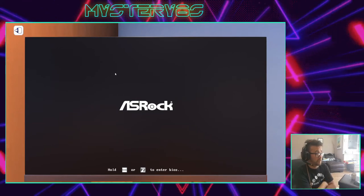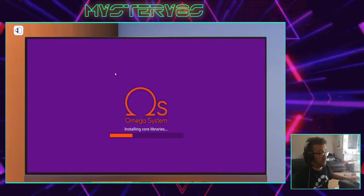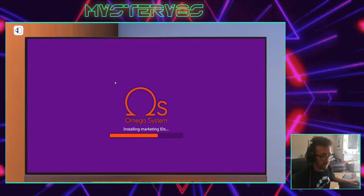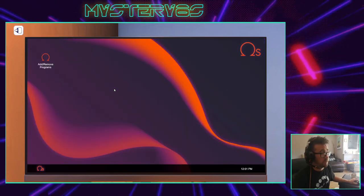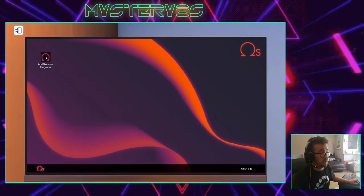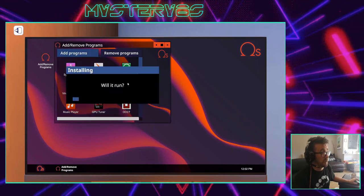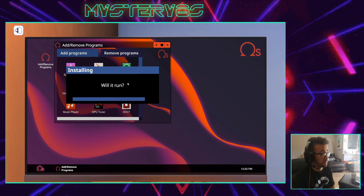Hopefully my computer's going to start. There we go — we've got a working computer! Fantastic. And if we've got about a minute left, I'll just show you one more thing. Let's go and install an application on our computer called 'Will It Run?'